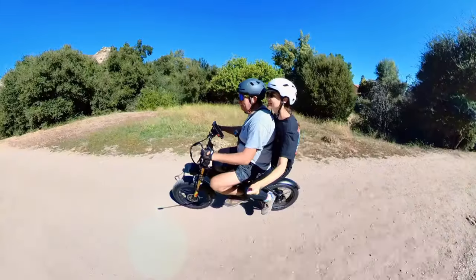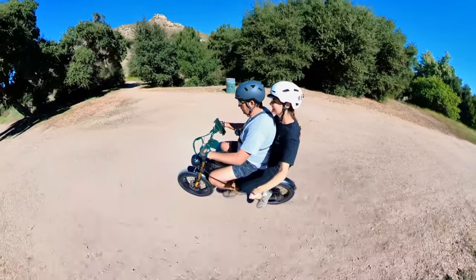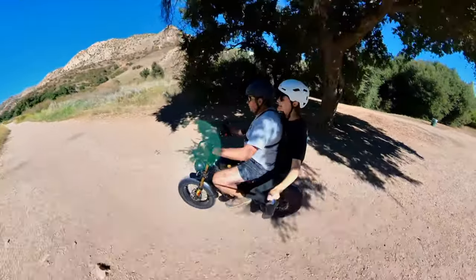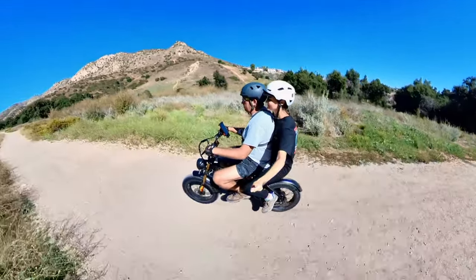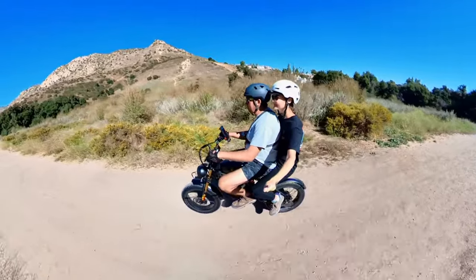Do you like it? Okay, it's fun. We're going about 14–15 miles per hour. The bike performs really well. Again, it's not designed for two people — the seat isn't as long — but they will have dual-seater versions. The good news is this bike can actually do the job.